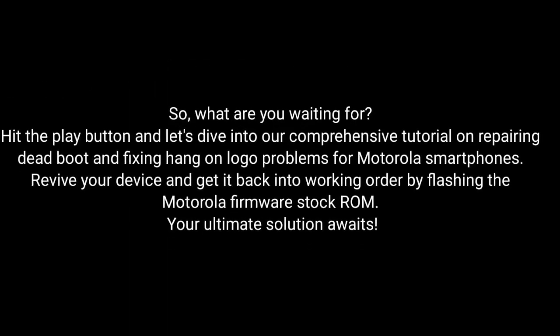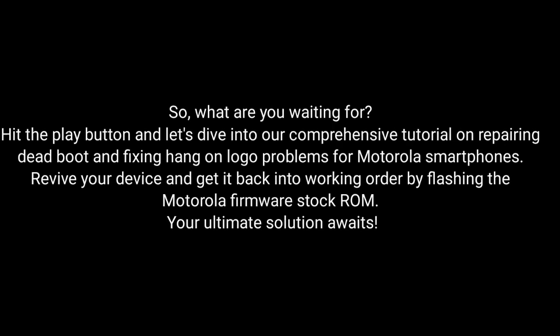So, what are you waiting for? Hit the play button and dive into our comprehensive tutorial on repairing dead boot and fixing hang-on logo problems for Motorola smartphones. Revive your device and get it back into working order by flashing the Motorola firmware stock ROM. The ultimate solution awaits — let's go!